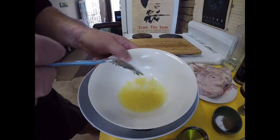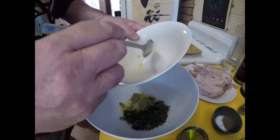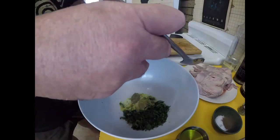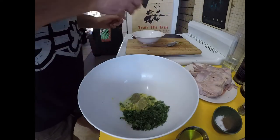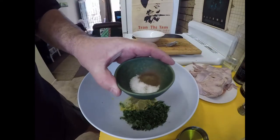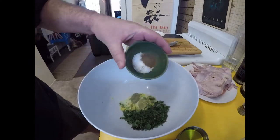The juice and the grated zest of one lemon — get all those bits of zest in there, don't waste it. I've got about a teaspoon of sea salt flakes and about half a teaspoon of ground black pepper.